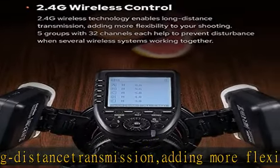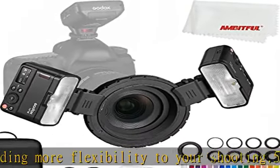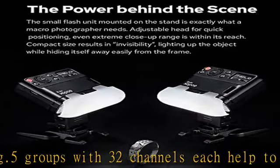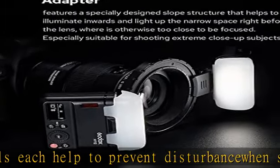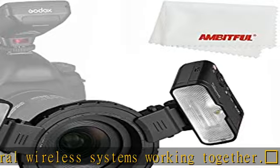The extreme close-up positioning adapter features a specially designed slope structure that helps to illuminate inwards and light up the narrow space right before the lens, where it is otherwise too close to be focused. Especially suitable for shooting extreme close-up subjects.